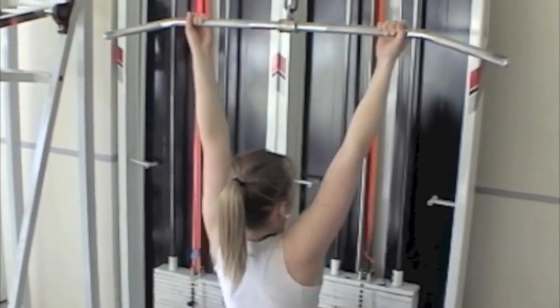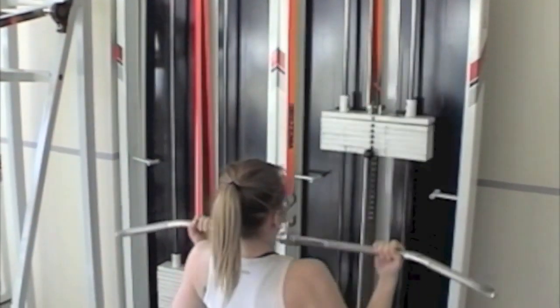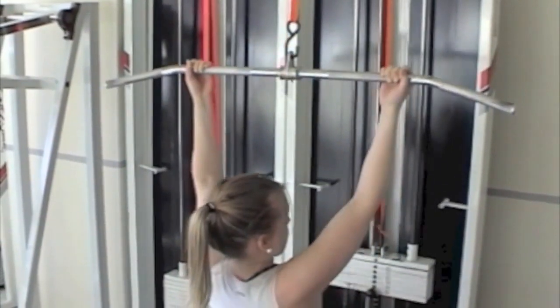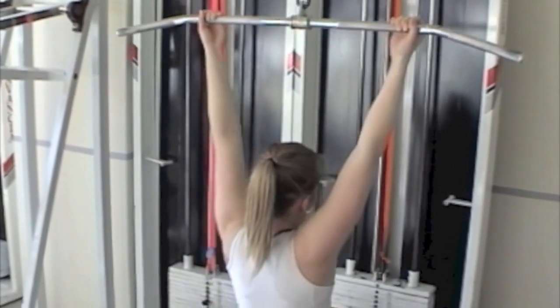The main problem with this exercise is they won't extend all the way up. What you'll see is they won't lock out the elbows. As soon as you see this start to happen, that's the time to end the test.